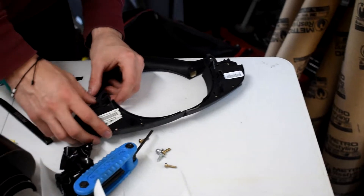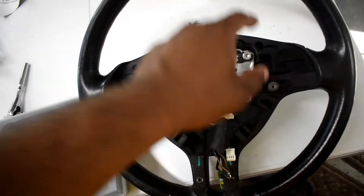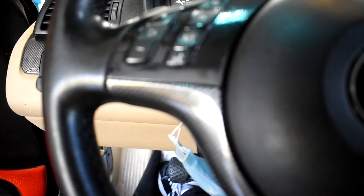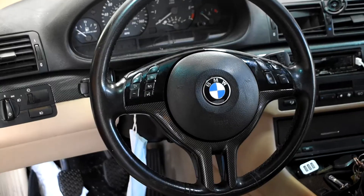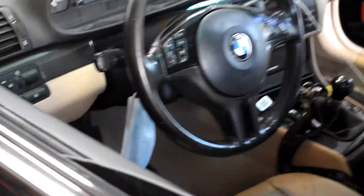Alright ladies and gentlemen we are all done. So let me show you what we did — basically we did carbon fiber along the bottom and gloss black along the top. Obviously the airbag piece isn't done yet, we're fixing and setting it up, and then we'll put it on. Carbon fiber on the bottom, gloss black on top. Oh man, this is absolutely amazing! It looks so good, I'm in love. This is greatness.